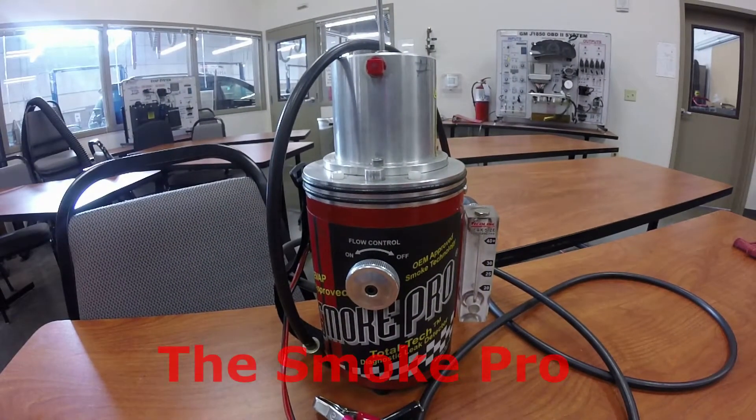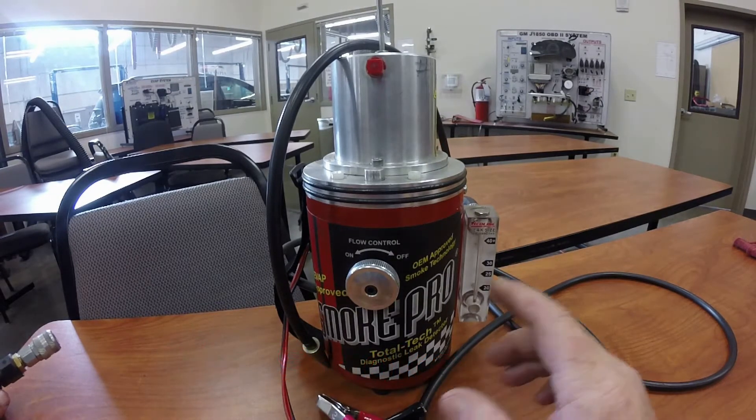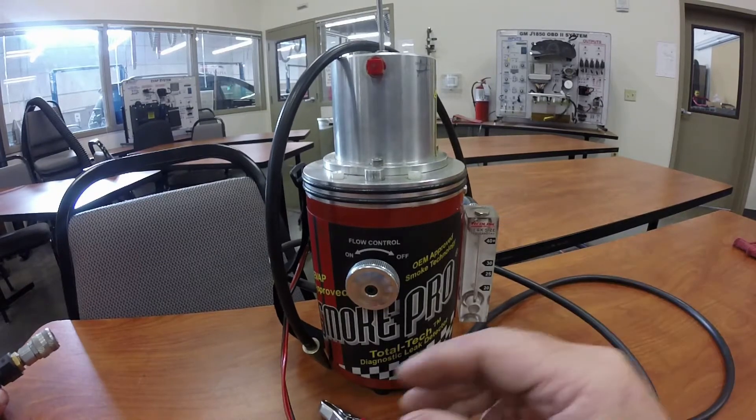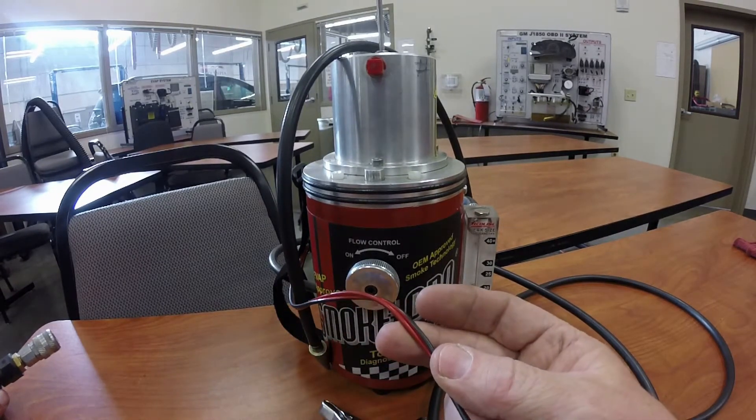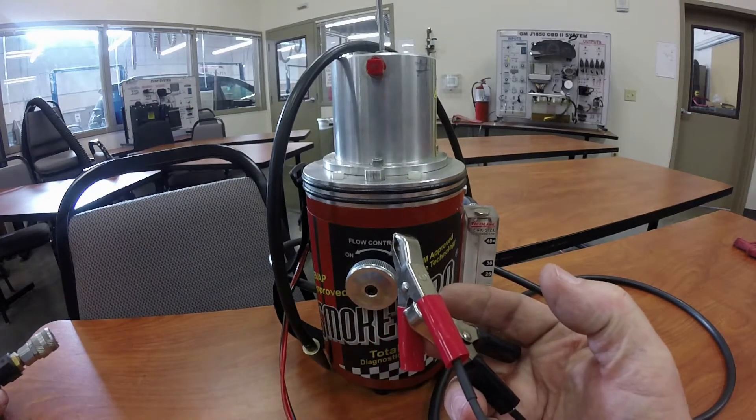The first smoke machine we have is the Smoke Pro — a very basic machine. It has a smoking tube right here and it's got a red and black wire hooked up to it with alligator clips that we can connect to a battery.